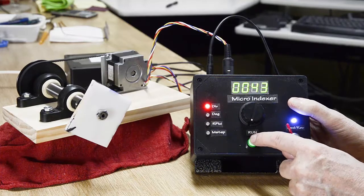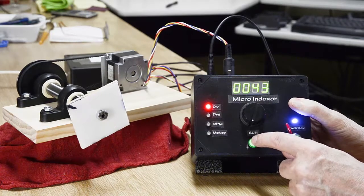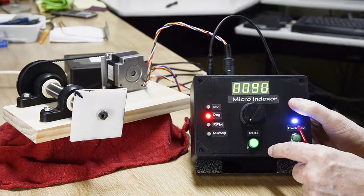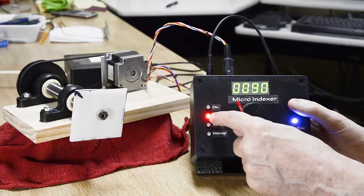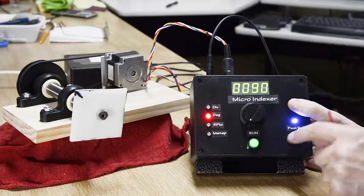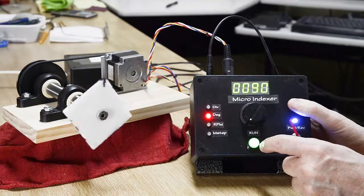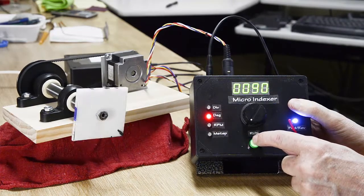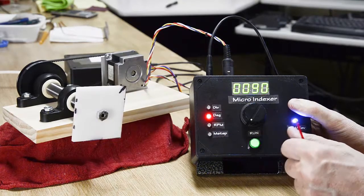For whatever reason, if you're designing a special gear, we're now going to want to step by 90 degrees per press of the run button. As you can see, as the control knob selects a menu item, its contents are displayed. Then we press the run button — there, we've gone 90 degrees. And we're back home again.